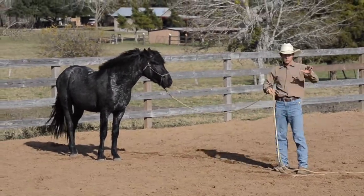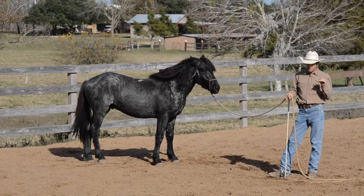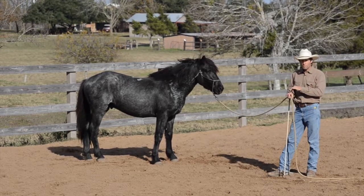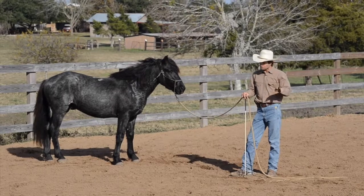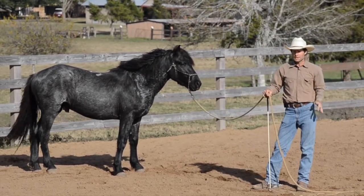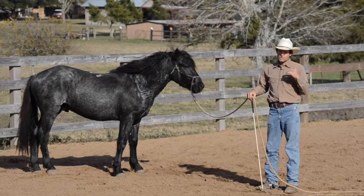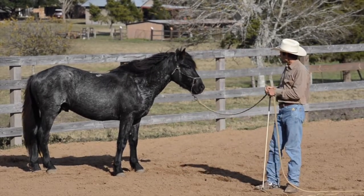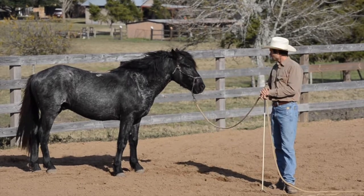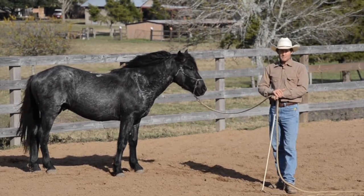He's mentally still locked on over there, still wanting to go. This move — you can just keep playing with it. It's a great move to help them get back to you mentally, because they have to think about what they're doing when they move the hind and when they move the front through. As I get control over his feet, I start to get control over his mind — and you can see he's starting to relax. He's breathing heavy because of the emotions that have come up, and he's learning how to regulate those emotions. Thanks for watching — we'll see you in the next video.